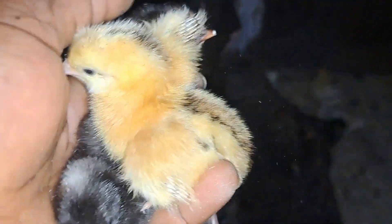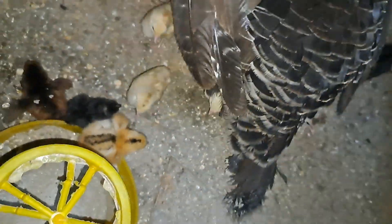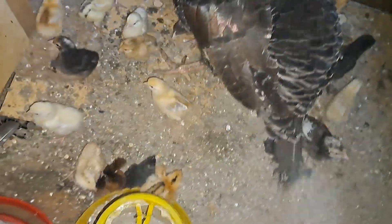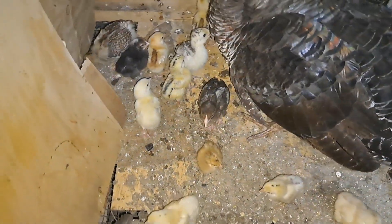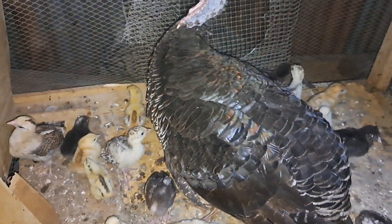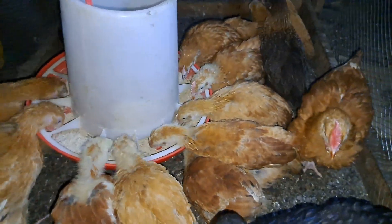So that is our goal — raise chickens at minimal cost so that it doesn't really make sense for you to go and buy either an egg or chicken from the grocery stores. Today is exactly six weeks since we started raising these chicks.